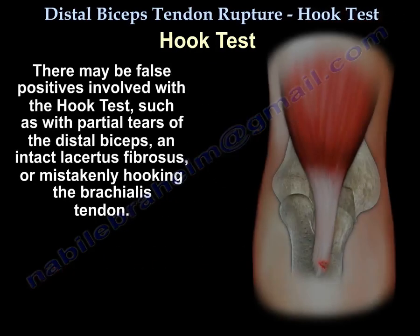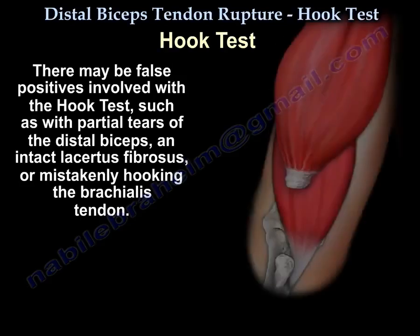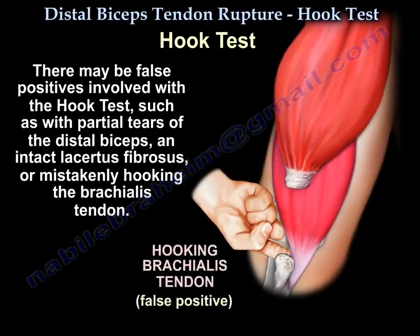There might be false positives involved with the hook test, such as with partial tear of the distal biceps, with an intact lacertus fibrosus, or from mistakenly hooking the brachialis tendon.